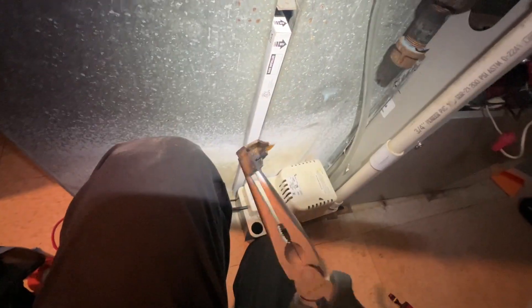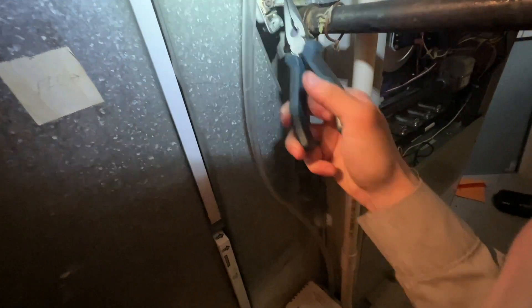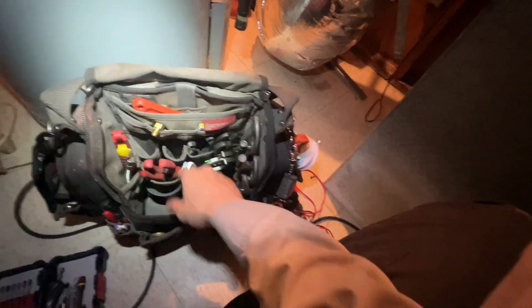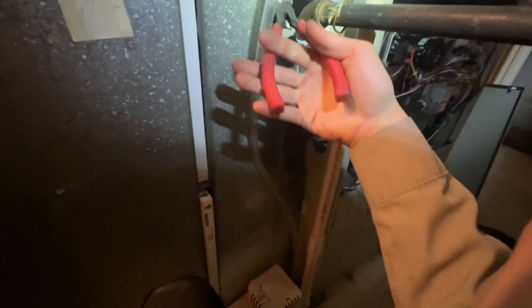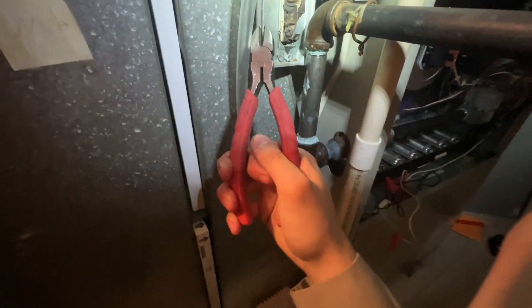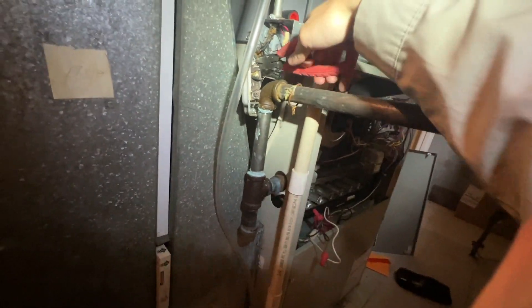That's nuts - never seen that before. Let me grab some needle nose and show you. Here is some of the switch - that is nuts. Here is our incoming power going into the furnace. Let's cut that, move it out of the way, and cut this ground and this ground.